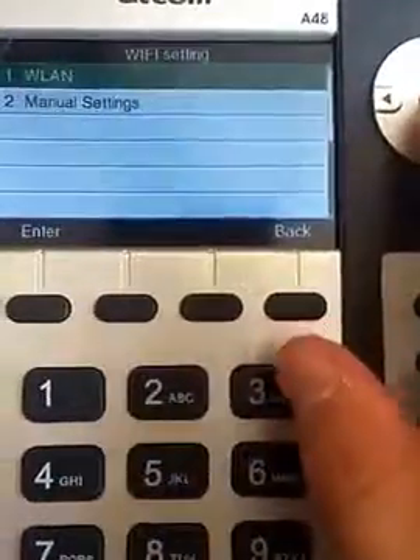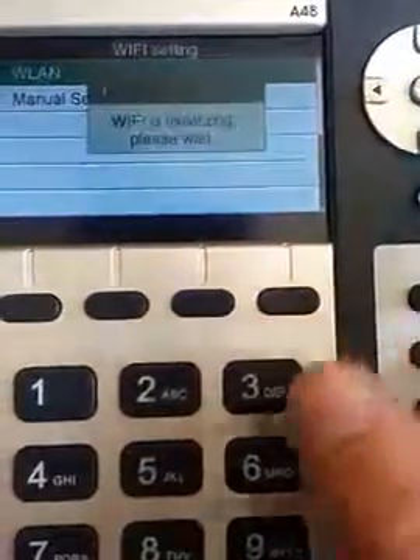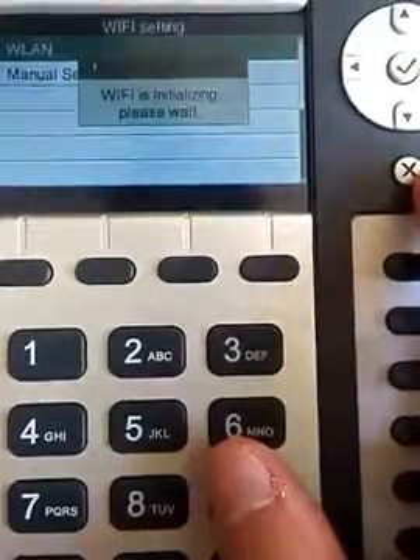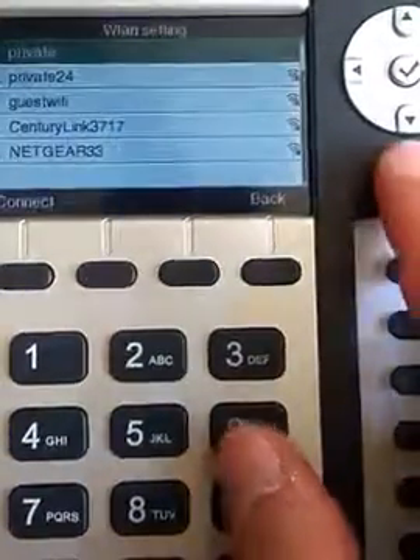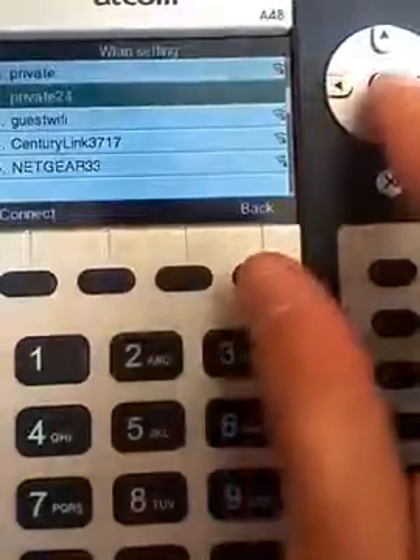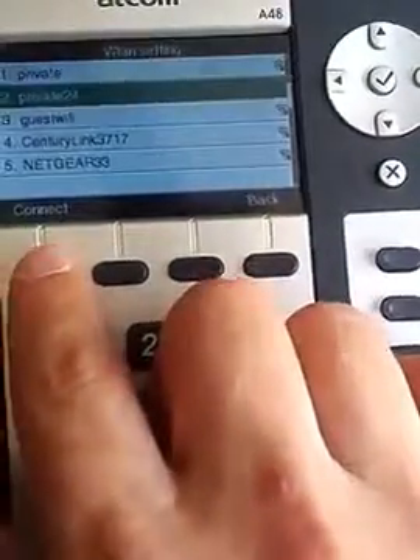We have WLAN — that's wireless LAN. We're going to press the checkbox again. Now it's going to say it's initializing and search for available networks. We want Private24, so I'm going to highlight Private24 and press the checkbox. It shows a connect button, so we're going to press connect.